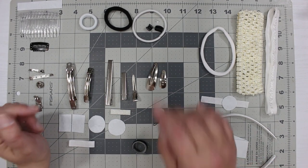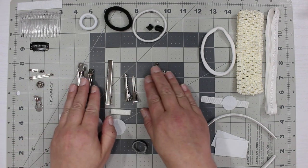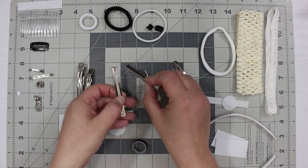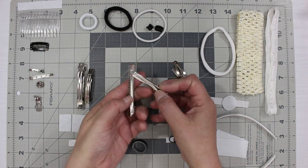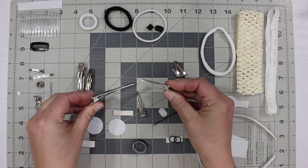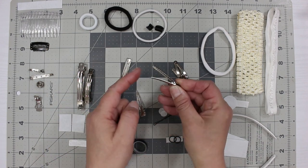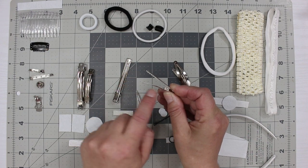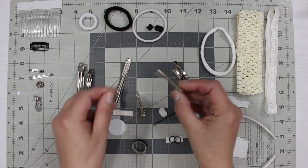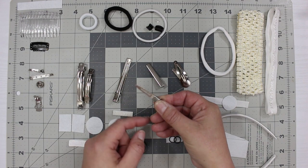We're going to start with the most popular ones: the snap clips, the alligator clips, and the French clips. The most popular is the alligator clip, especially with teeth. They come in all different sizes. On the back, this is called a prong — you can have a single prong or a double prong.